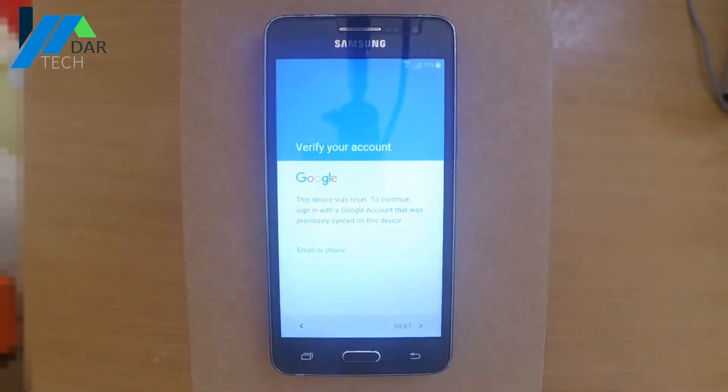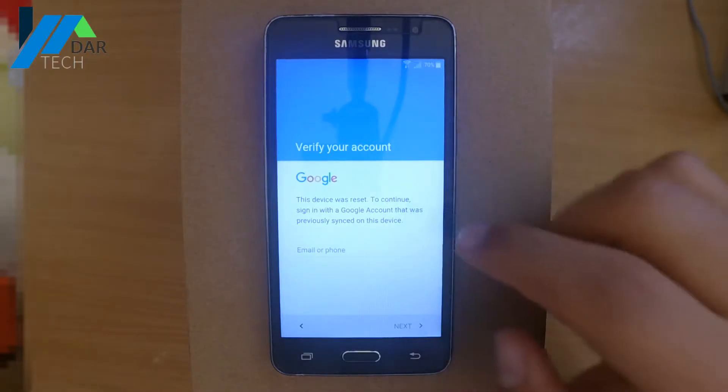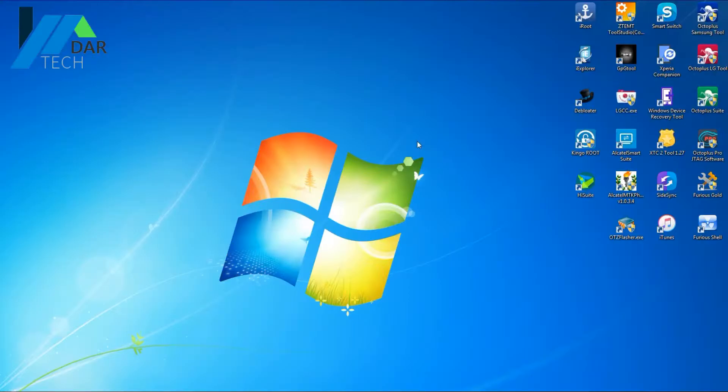Today we have in our hands Samsung RAM Prime 4G and we will show you how to remove the Google account protection lock. So let's jump into it.